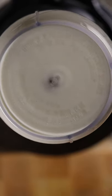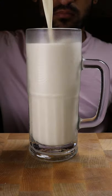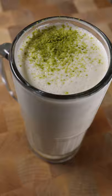Give this a blend and you can garnish it however you want. I'm just going to use some pistachios and that's pretty much it. Enjoy.